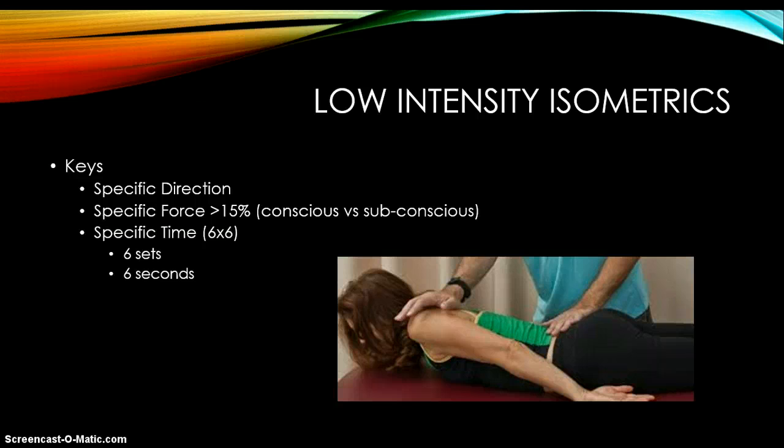If we don't get a strong contraction or the muscle doesn't work properly, we'll apply low-intensity isometrics. The keys are the same: direction, force, and time. The force needs to be very low — less than 15% intensity. This goes into the conscious and subconscious. If I ask somebody to contract as hard as they possibly can, that's a conscious thought of tightening a muscle. Subconscious is the reflex of a doctor hitting your knee and your leg jumps. We're trying to get to that subconscious neural level. We apply specific isometrics at those low intensities for six seconds, and we do six rounds or six sets of those.